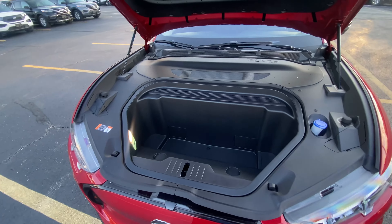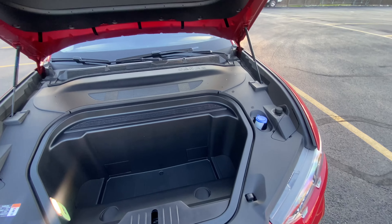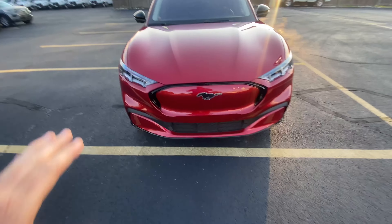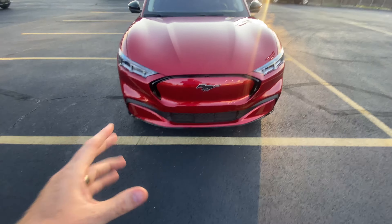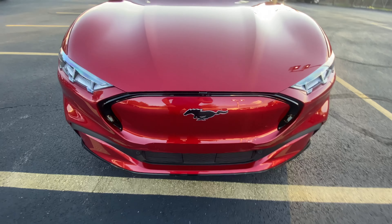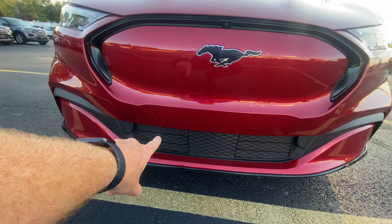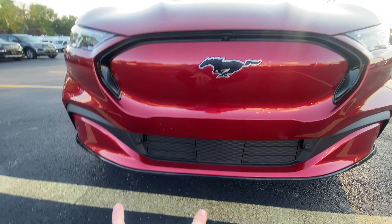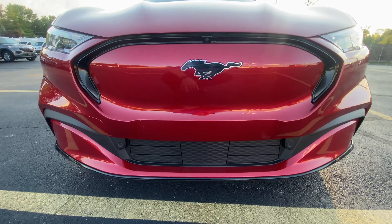When you stop, pop your hood and you can grab your food or drink. The front of the car has a gorgeous, sleek look, especially in this Rapid Red. You can see all the lines, and down there you have the active air shutters along with your sensors, and the front camera right above the horse badge.